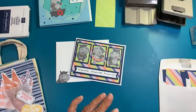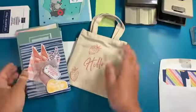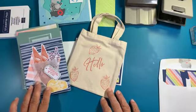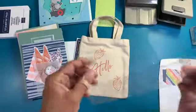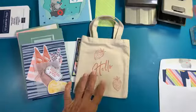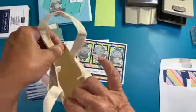Paper Pumpkin is so cute this month. It is called Pick of the Crop. I did a video doing these three cards and you get this teeny tiny bag. I measured it on the video - it's about five and a half by six. So cute. You can carry your little bags or your little purse in the bag, you know, in your purse. I think that's so cute.